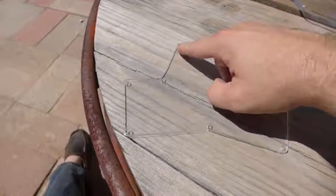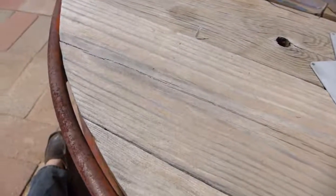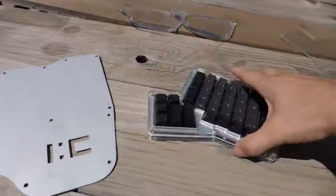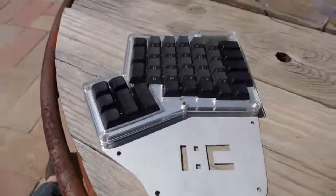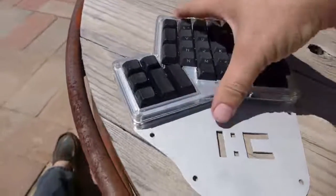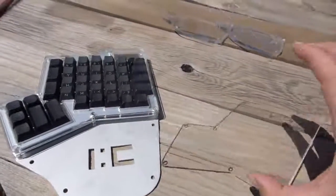Your standoffs will be sticking out — you'll remove those. Set that aside, the acrylic plate. Bring over your aluminum plate and you'll take the rest of your Ergodox and place it over your standoffs. So you'll put your standoffs onto the back and then place your Ergodox with all its layers over it, less the acrylic plate.